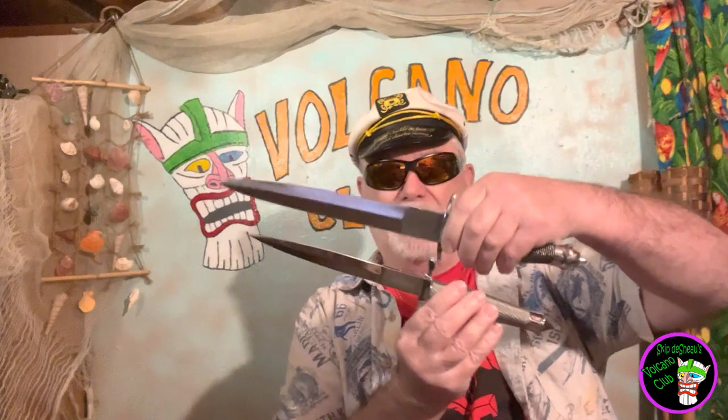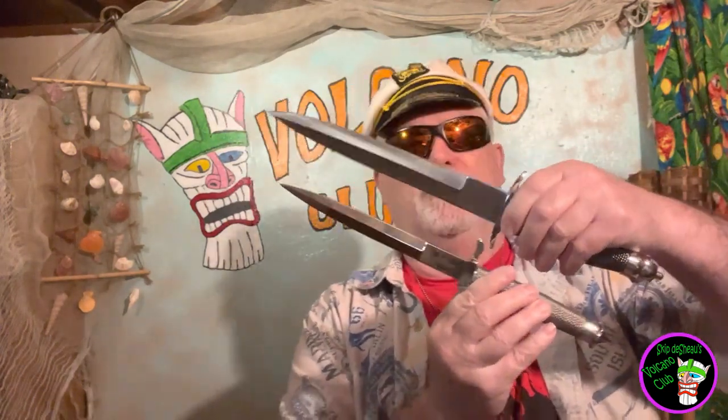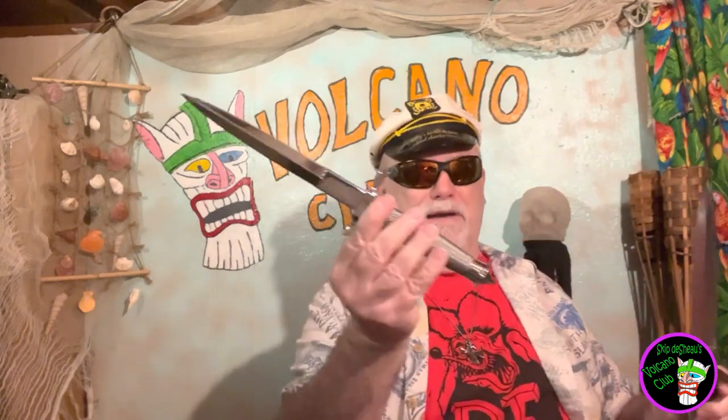Look at the size difference. You guess what Jock Muldoon is going to do when he sees this? He's going to go, wait a minute — why do you got a bigger knife than me? And he's going to want this one. That was the whole plan so I could get this one back.